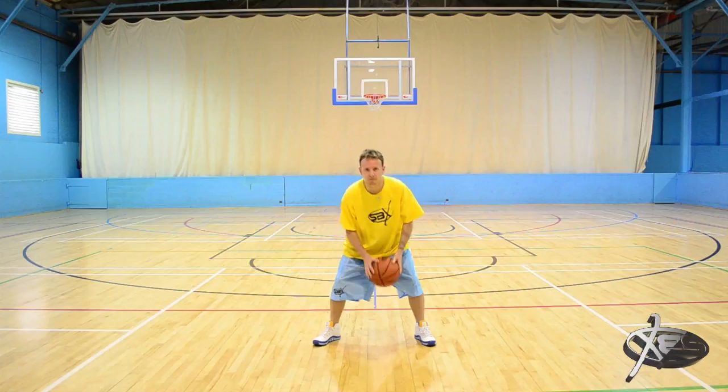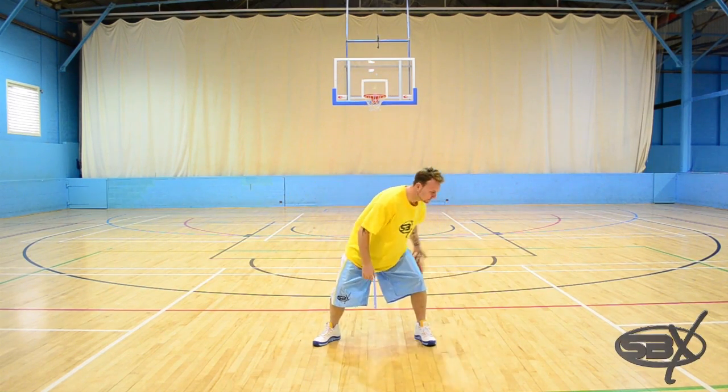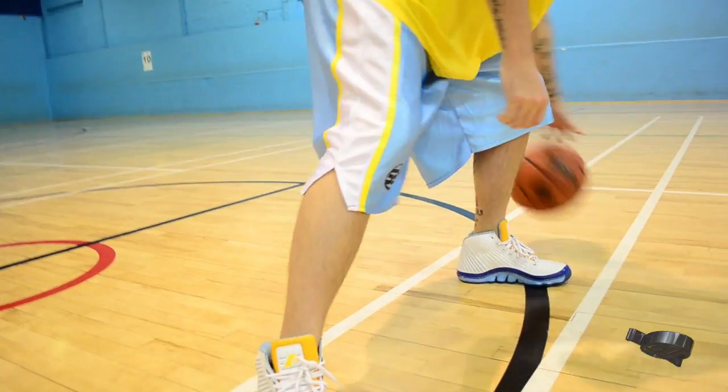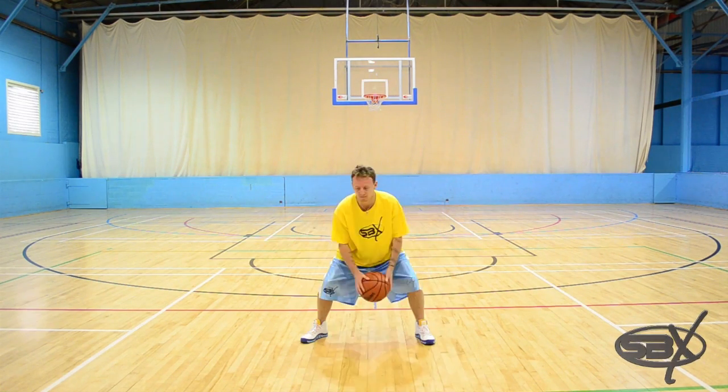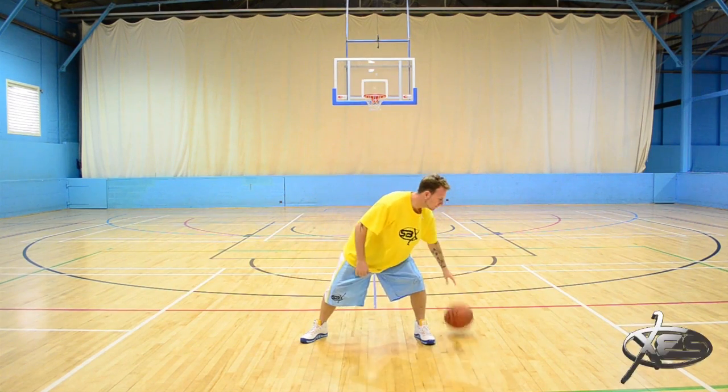Step two. Alternatively, you can do the figure of eight whilst dribbling the basketball. Starting with the basketball in your strong hand, ideally we're looking for three bounces around each leg. As you get better doing this trick, you can add more bounces.